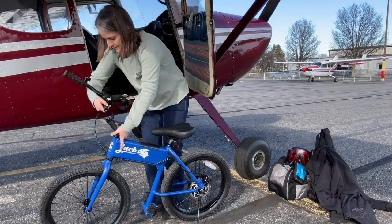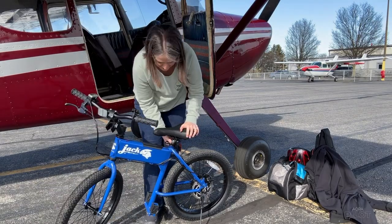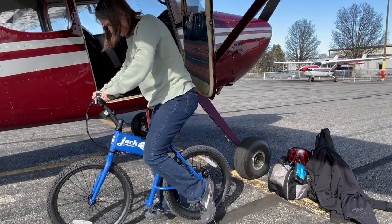I made it here to Greene County Airport. Got the bike out and getting ready to check out the trails. It's actually a really busy day here — lots of aircraft going in and out, so it's a pretty cool place to fly and go biking.